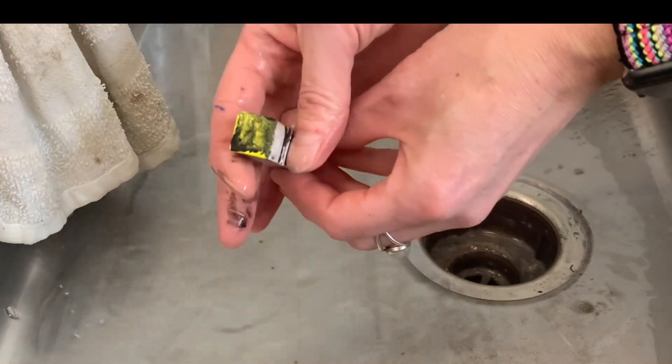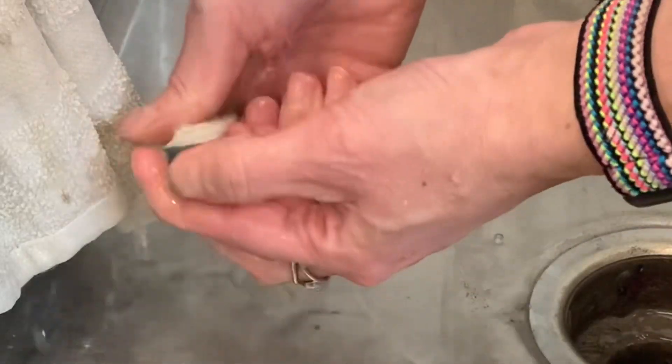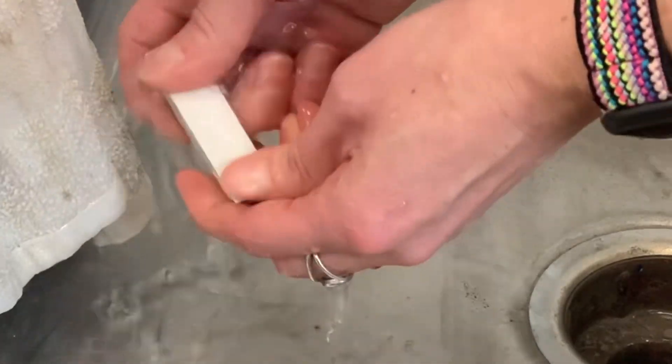We're also going to clean off the stamping tools. They won't come completely clean because the paint will kind of soak into the end, so just wipe off as much as you can under the running water.